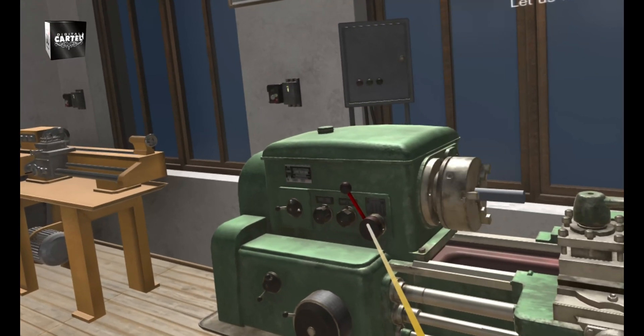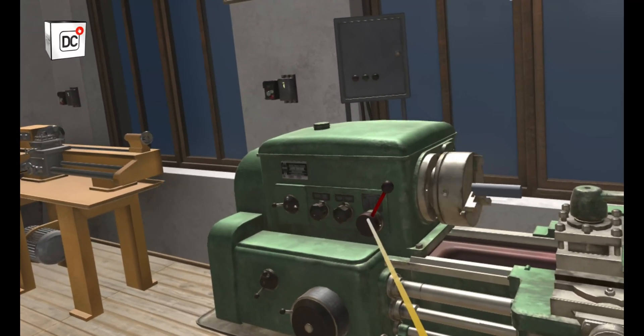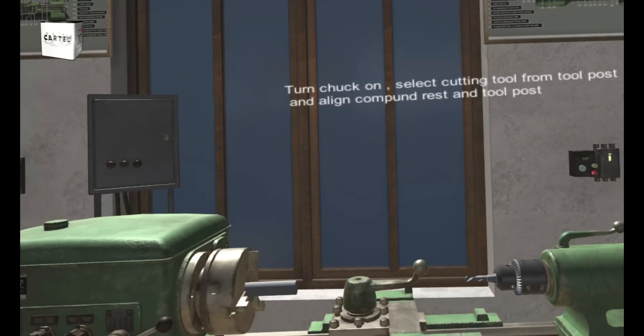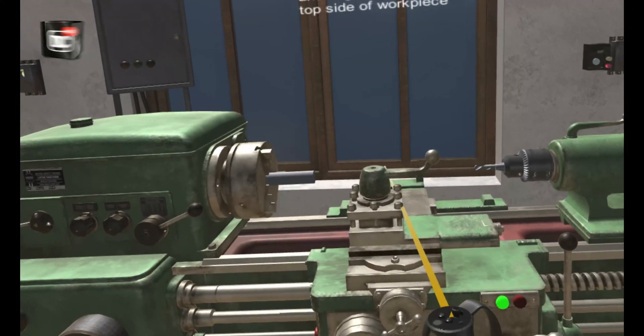Let us now cut the selected workpiece. Turn the chuck on, select the cutting tool from the tool post, and align the compound rest and tool post to cut from the top side of the workpiece.